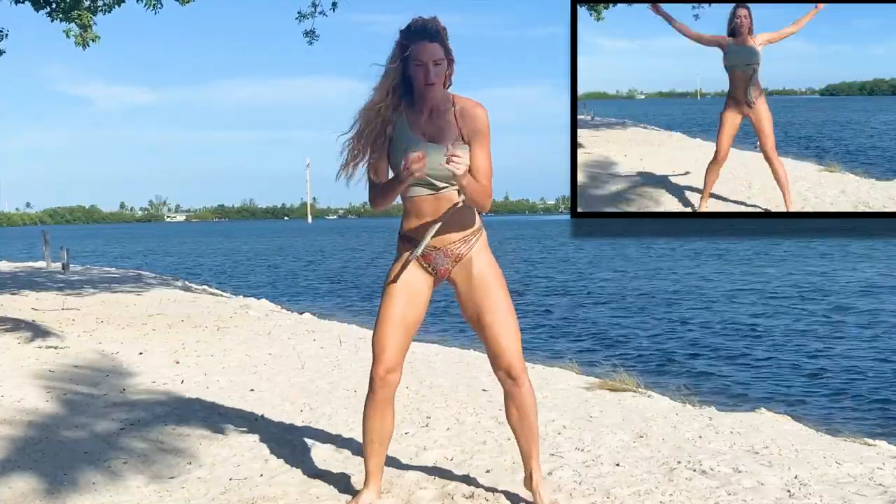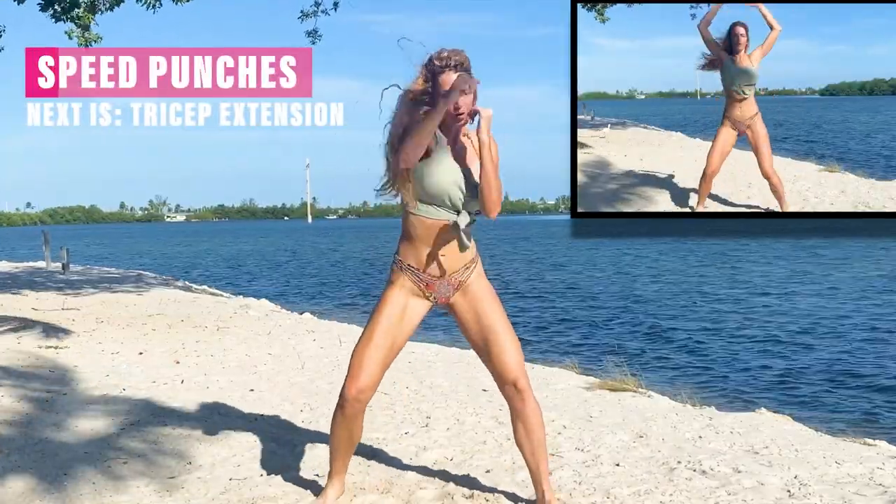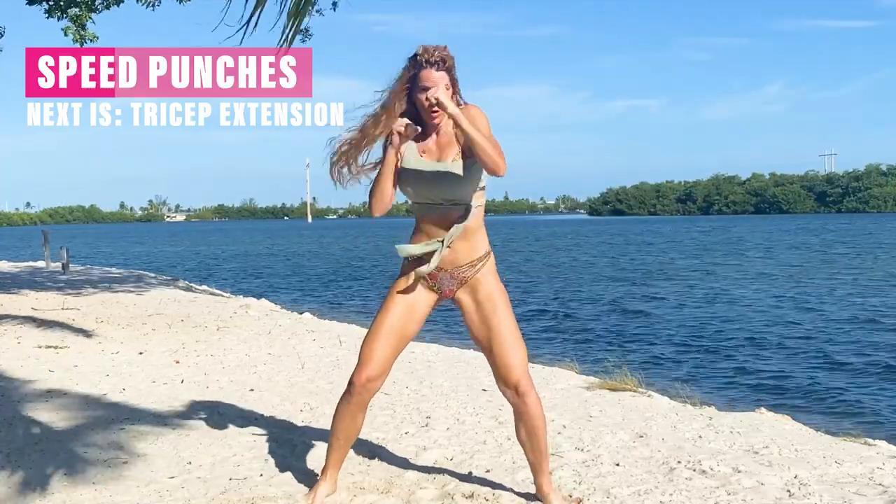Right here, 20 seconds as fast as you can. Really ground yourself, keep that core nice and tight, and just punch it as fast as you can.